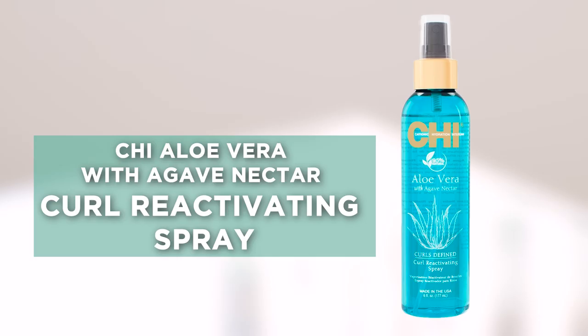Hello everyone! I'm Kaylee Garris, Miss Teen USA 2019, and today I'm going to show you how I revamp my curls. It is no secret that curly hair can't be washed every day because it can dry out, but I still love having my curls look fresh.